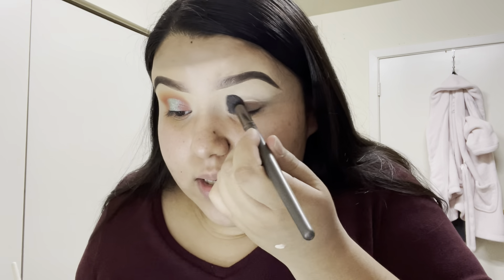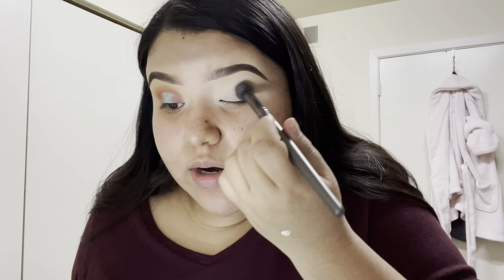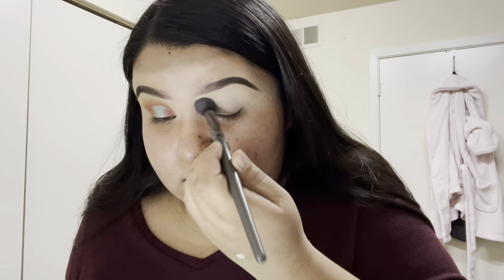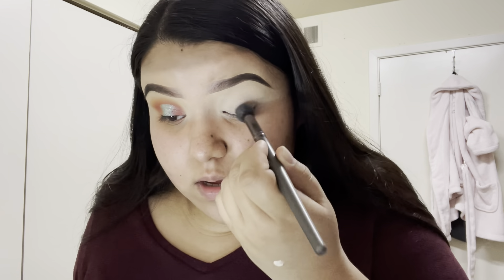Now I'm more of a person that doesn't like wearing highlighter, especially since I have texture — I feel like highlighter emphasizes texture and I don't like that look anymore. So I go for more subtle highlighters or I go matte. That's just my preference.